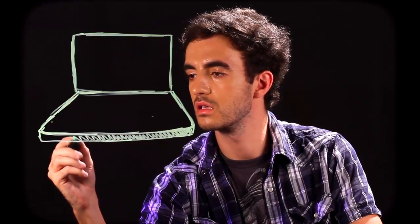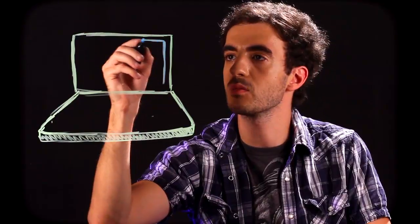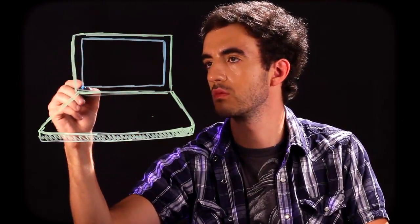And we can shade that in a little bit, all the way across, just like that. Next, we're going to come in here and draw another rectangle following this same shape, but just smaller — a rectangle inside this rectangle. And we'll color that in a little bit.